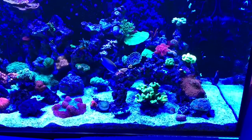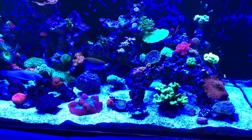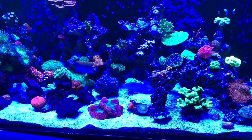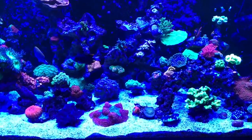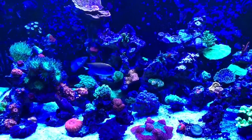For me at this point, I love looking at my tank under these lights. So even if the coral growth is equal to T5s, that's fine with me, because I love what I'm seeing.